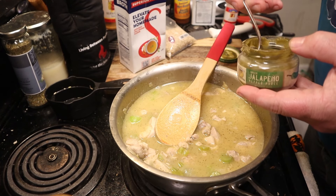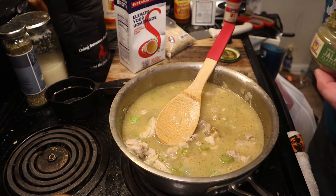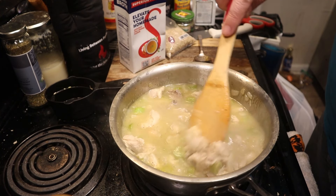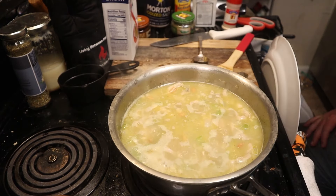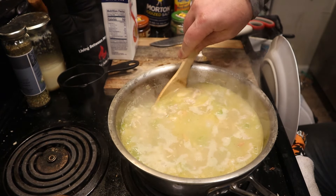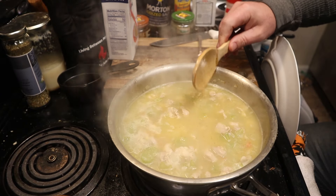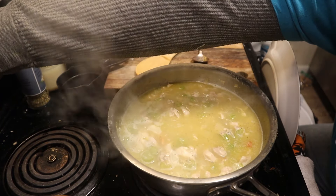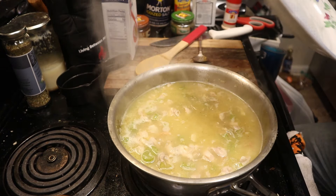Now this pureed jalapeño stuff — completely optional. I'm absolutely addicted to this stuff. It's a cool little pepper company. Give those a nice stir in and then we're going to bring this to a boil. Once it's going, you can't really see the rice anymore because it's just starting to cook. You want to turn this all the way down to low — a very low simmer, like between one and two on the dial — and cover it.